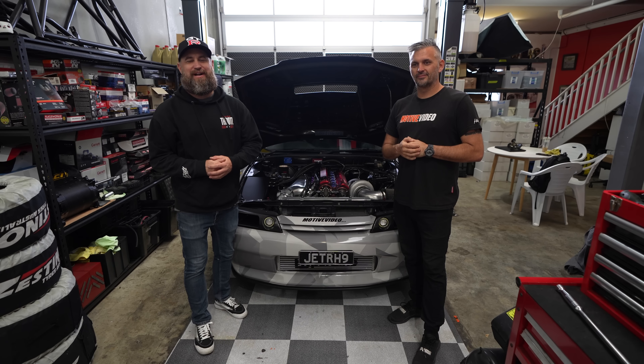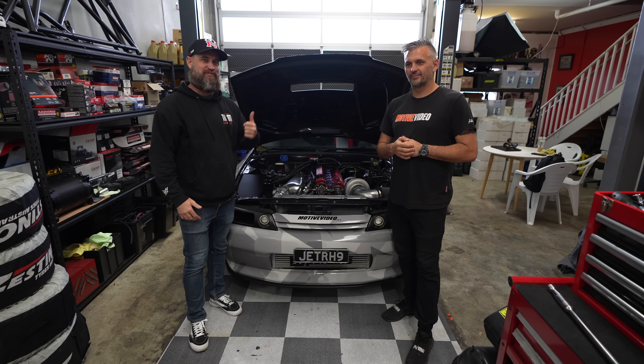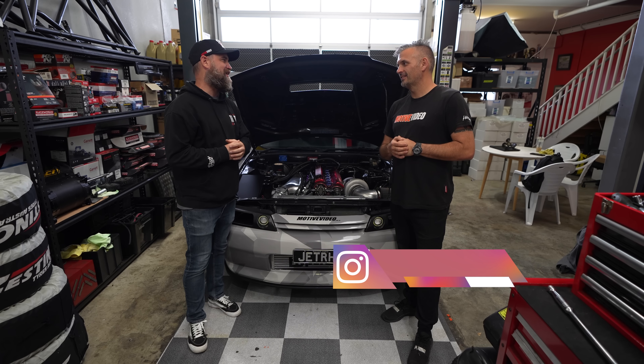What's up everybody? I'm Mickey. Welcome back to the Throttle Channel. Today we've got some amazing content for you from Sydney, Australia. We're gonna be working on this awesome 1100 horsepower R32 GTR. Andrew, tell us what we're gonna be doing today.